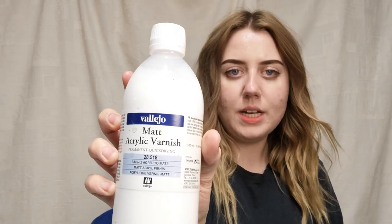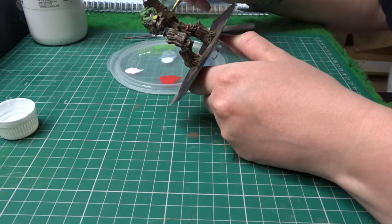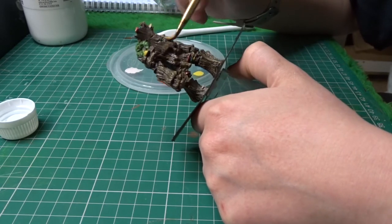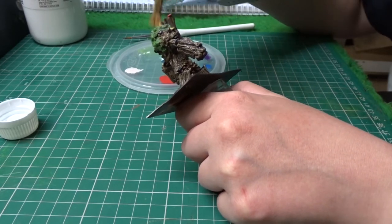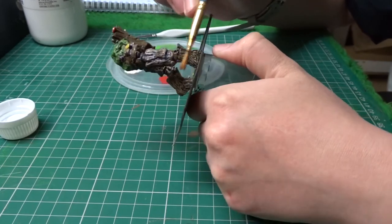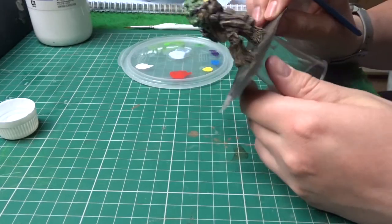Now I'm going in with the Vallejo Matte Acrylic Varnish — just got a decent-sized bottle. I'm loading up my brush with varnish and cracking on. This varnish is really good — I've used it for other minis I've painted and it dries really nicely, properly matte, which is definitely the look I go for. I could have left him as he was since the wash is quite matte too, but I'll varnish him and leave him to dry.